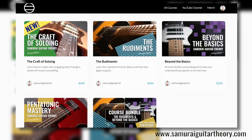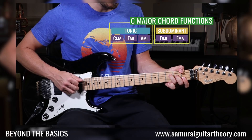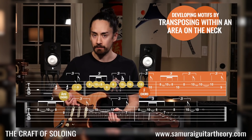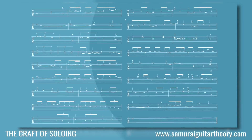But before we get to it, today is the last day of the half-off back-to-school sale going on at my course platform, SamuraiGuitarTheory.com. Over there are four courses that teach the system I use for making music from the ground up. In my courses, The Rudiments and Beyond the Basics, I teach music theory for the guitarist starting at the beginning, working up to more advanced topics. Pentatonic Mastery is a short course focused on everyone's favorite five-note scale, and in my newest course, The Craft of Soloing, I'll show you how to take your solos to the next level. Today's the last day that everything is half-off with promo code BACKTOSCHOOL21. It'll be a while before I do another sale like this one, so get them while the getting's good at SamuraiGuitarTheory.com. I'll also put up links in the description.